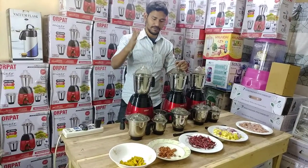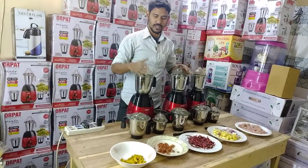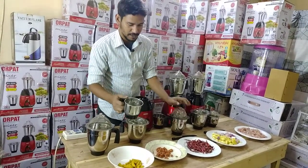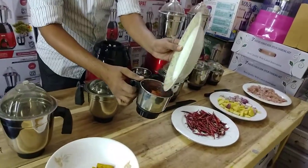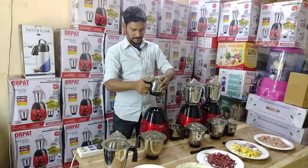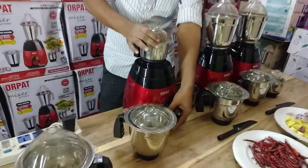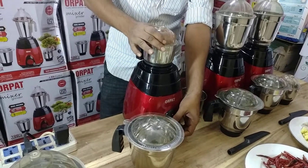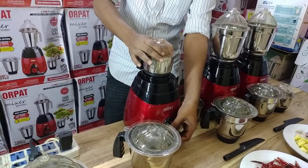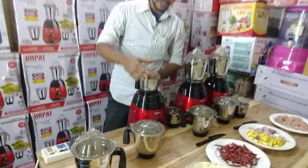We are working on this. We cannot say it is hard to make it. We can make it easy. Here are the eyes that I am using.